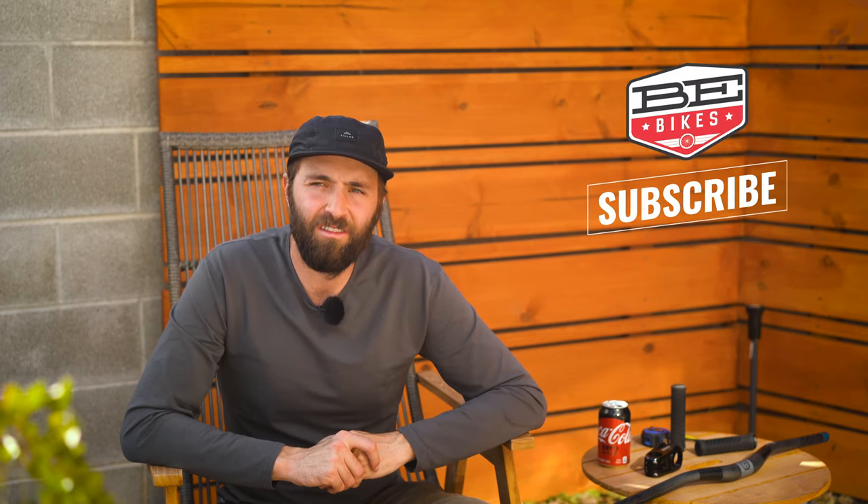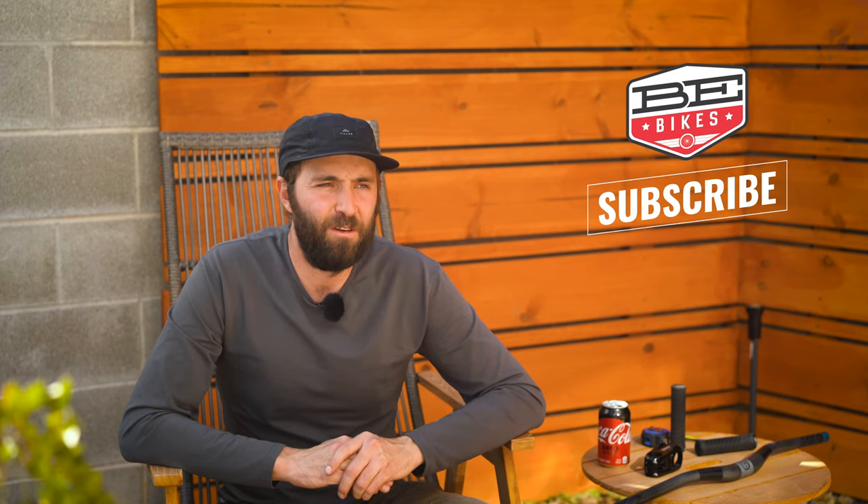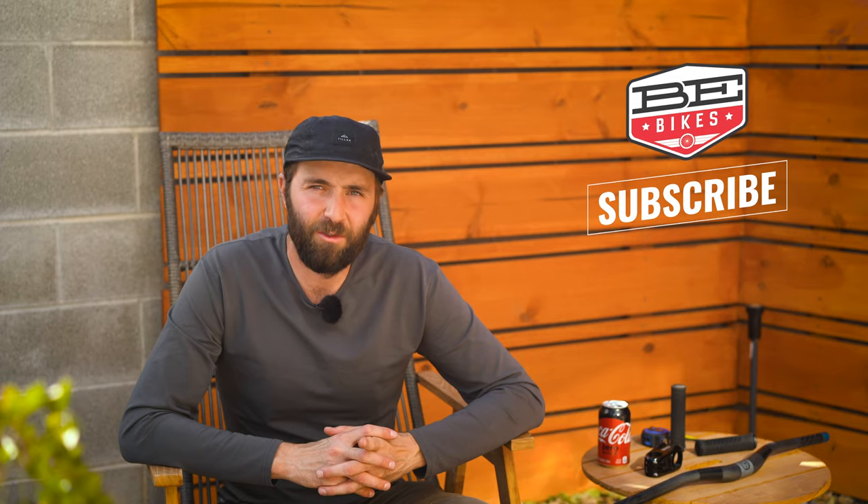Thanks for sticking around. If you think I got it wrong, let me know in the comments below. Thanks for sticking around, and we'll see you next time.